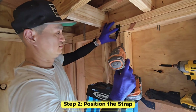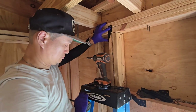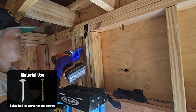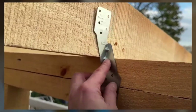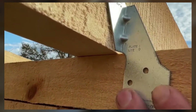Step two: position the strap. Place the hurricane strap so that it connects the truss to the top plate. Ensure it's flush against both surfaces for maximum effectiveness. Step three: secure the strap. Using galvanized nails or structural screws, fasten the strap to both the truss and the top plate. Make sure to use all the designated holes in the strap for optimal strength.